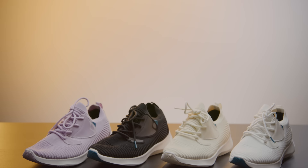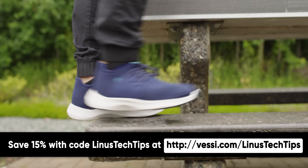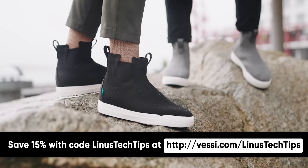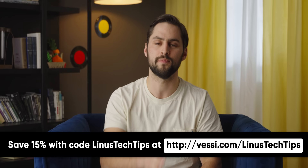Vessi — do you ever struggle to figure out what you're gonna wear on your feet in unpredictable weather? Vessi says their shoes are 100% waterproof, keeping your feet dry in the wettest weather. Their lightweight slip-on sneakers offer reassurance when snow and rain start coming down, and are made from cruelty-free products right down to the glues. The herringbone tread design helps keep you from slipping. Save 15% off with code LinusTechTips at Vessi.com/LinusTechTips. If you liked this video, check out the others in this series — maybe the HP monitor we looked at almost five years ago.